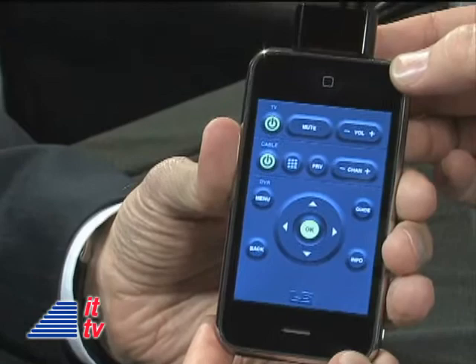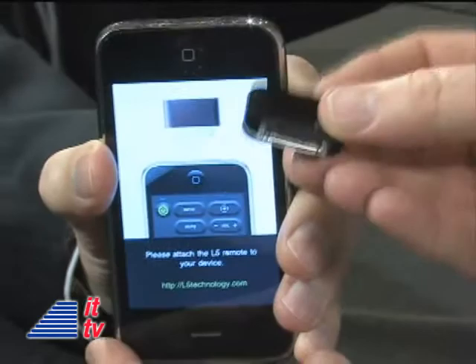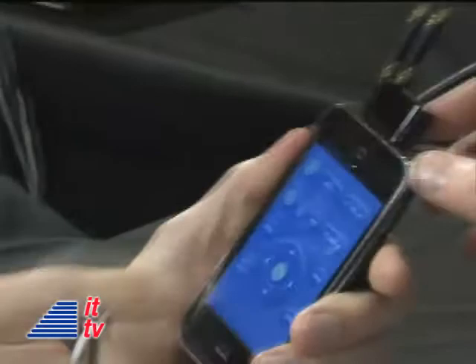Tell me about the L5 remote — how does it work? For those listening on the radio, swing by intotomorrow.com to check out the video as well. So the L5 remote is two parts: there's a hardware piece that looks like this — very small, compact. This you buy retail, plug that in. And there's an app downloadable from the iTunes store beginning in February.